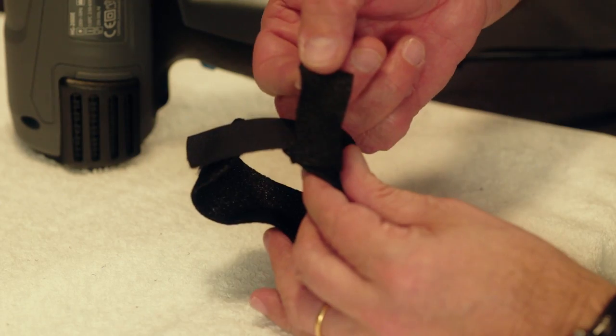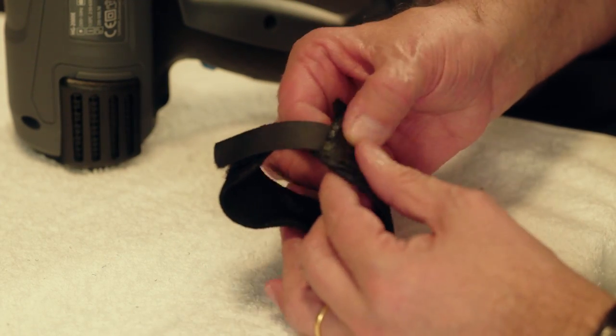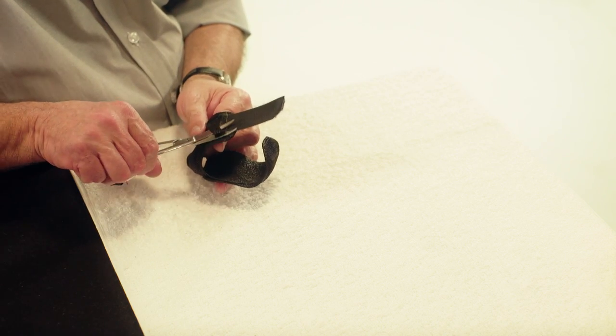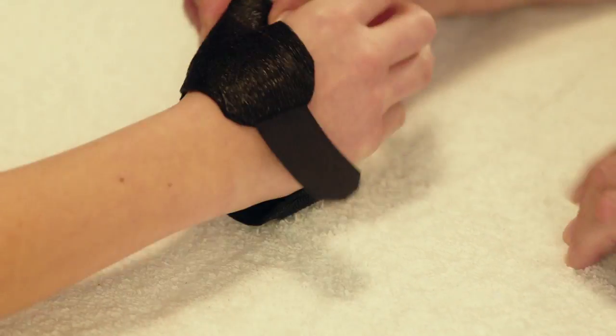Secure the bond of the Velcro loop to the orthosis by applying a piece of dry heated Orphicast on the edge of the Velcro loop. Try the orthosis on the patient and check the fit.